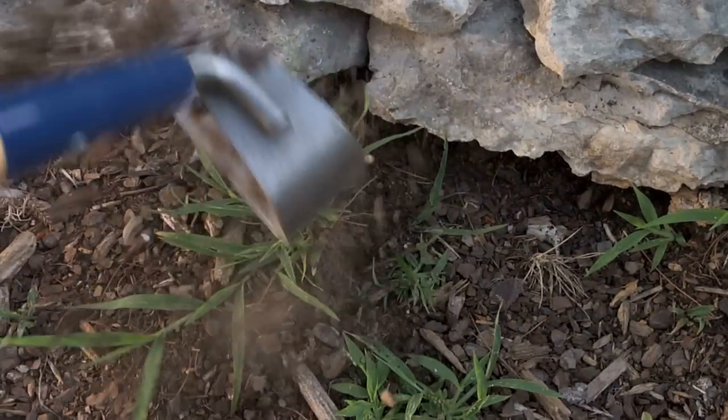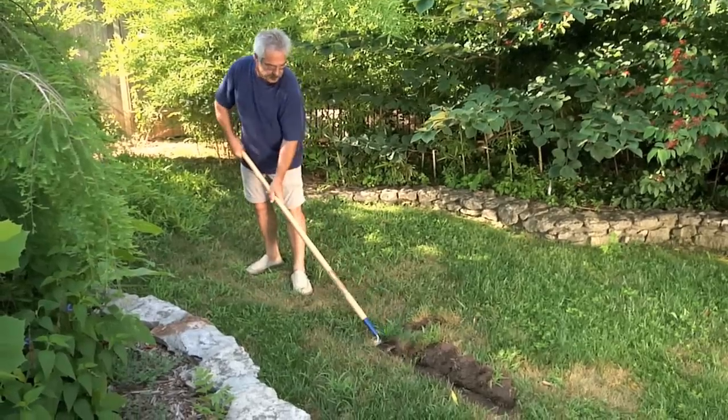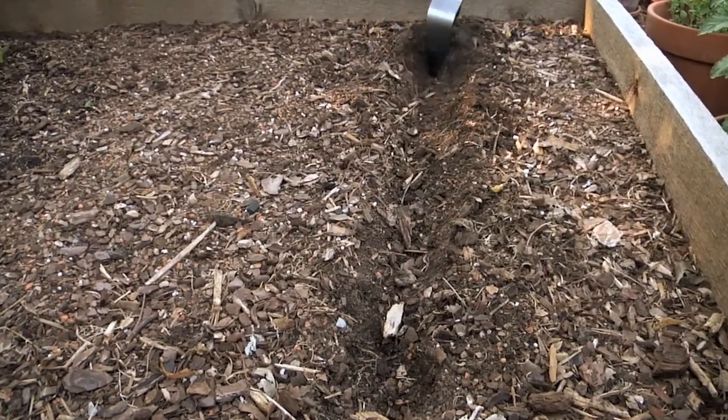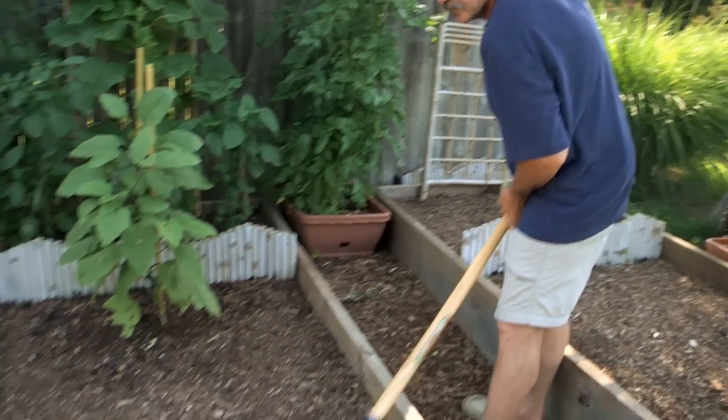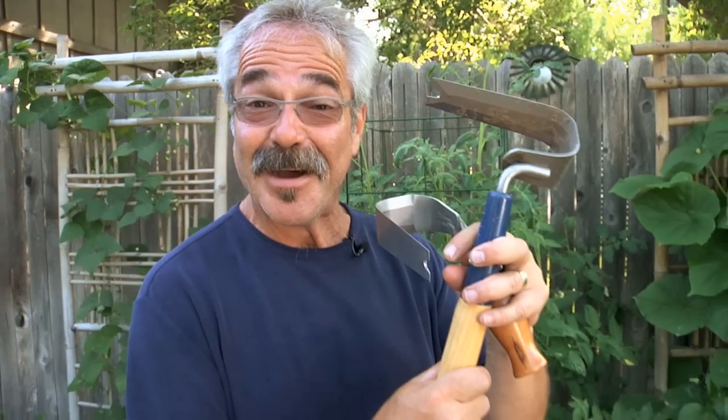You can also use the point to chop out weeds. This baby also works great as a sod buster for preparing new gardens. And in established gardens, it does a great job of creating planting rows or trenches of any width and depth, and covering them up when you're done. Truth is, I've yet to discover all these babies can do, but I'm sure having fun along the way.